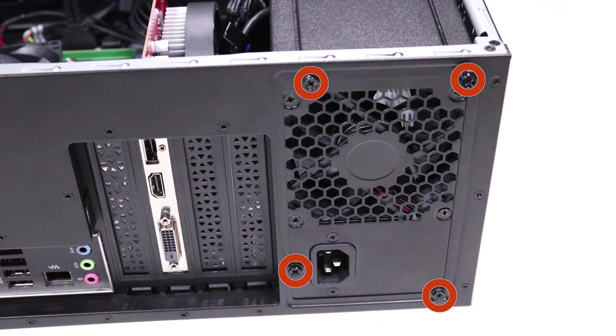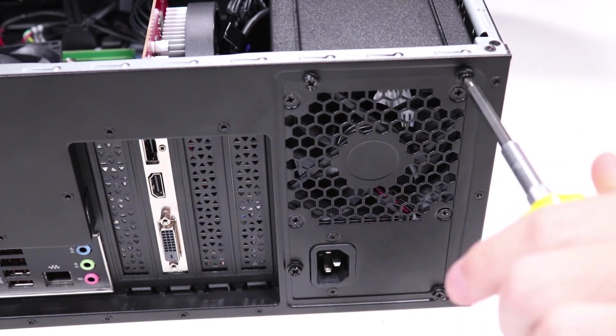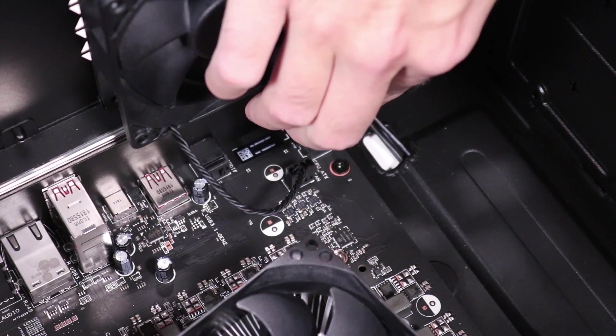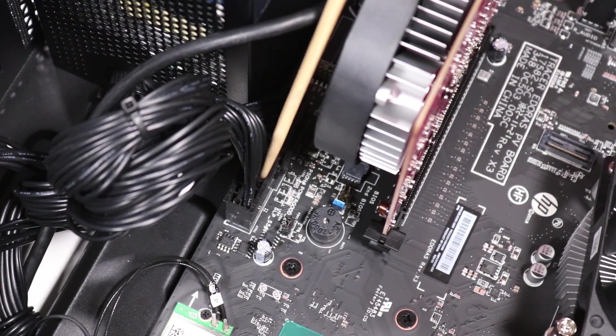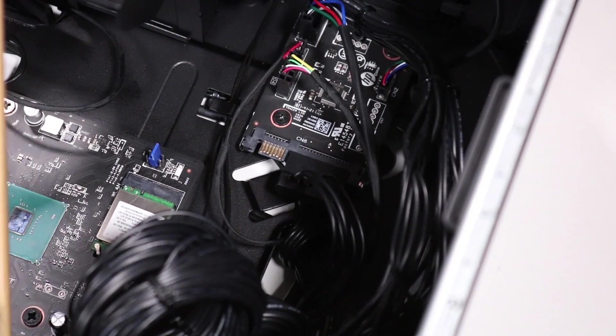Replace the four P2 Phillips-head screws that secure the power supply to the rear chassis. Reconnect the 4-pin power connector and the hard drive SATA power connector. Reconnect the 24-pin power connector to the motherboard. Reconnect the SATA power connector to the lighting control module.